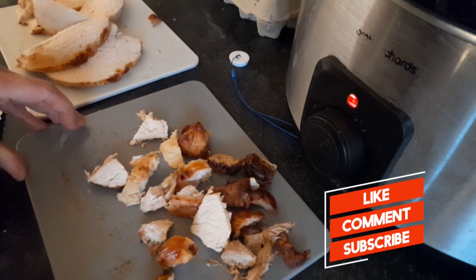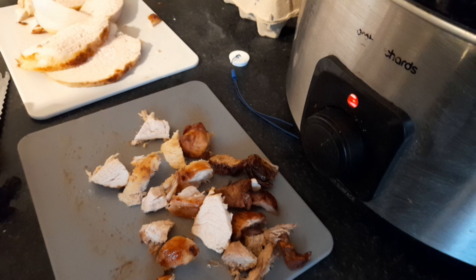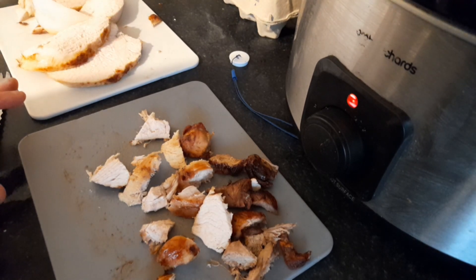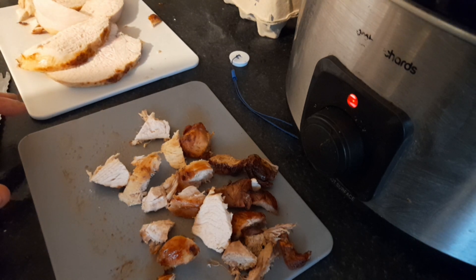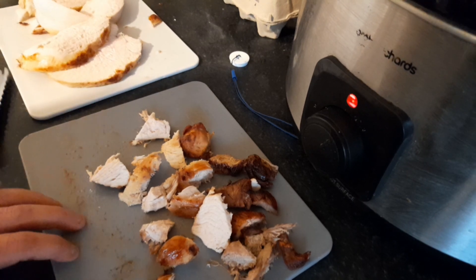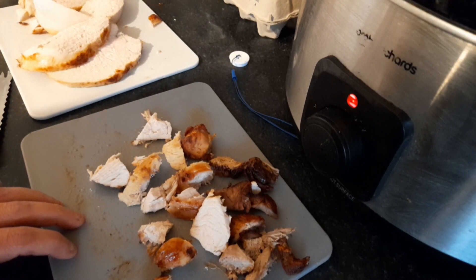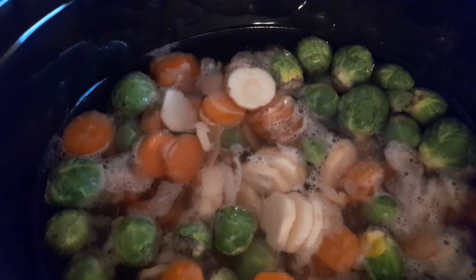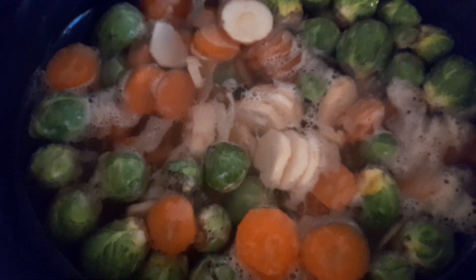Hi foodies and welcome back to my channel. Today I'm using the last piece of turkey I had and I'm going to do a turkey stew. I'm cutting up my turkey into pieces and in my slow cooker I have some cooked potatoes, some sprouts, some carrots, and some parsnips.